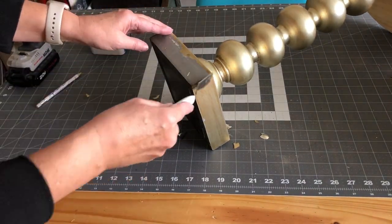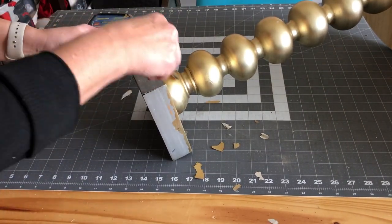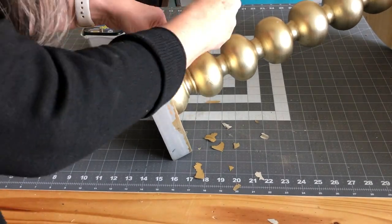I'm just going to remove some of the flaky gold paint off of it, and then I'm going to take some wood filler and fill in the hole where the cord came through the base.